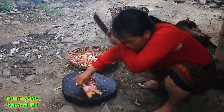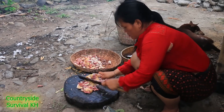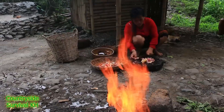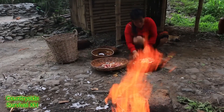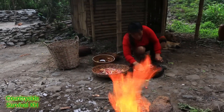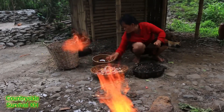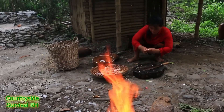So I'm going to go ahead and do it. And now I'm going to go to the new one. This is where I'm going to cook it.